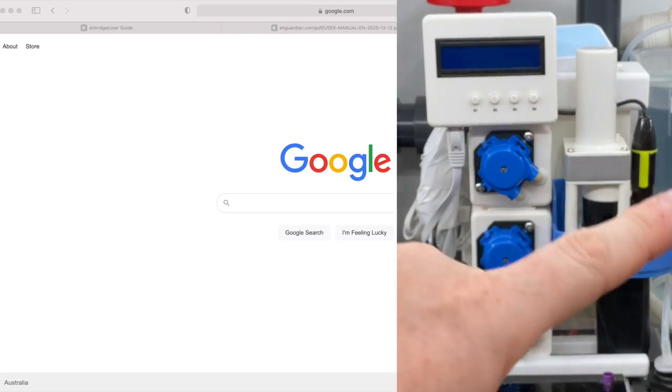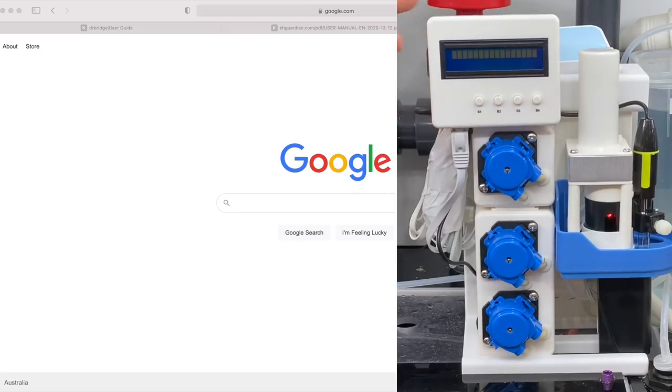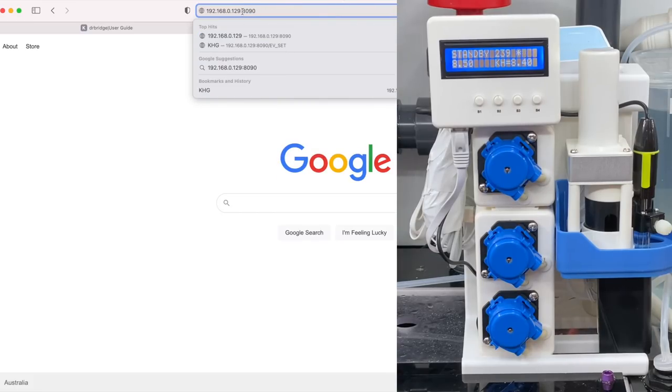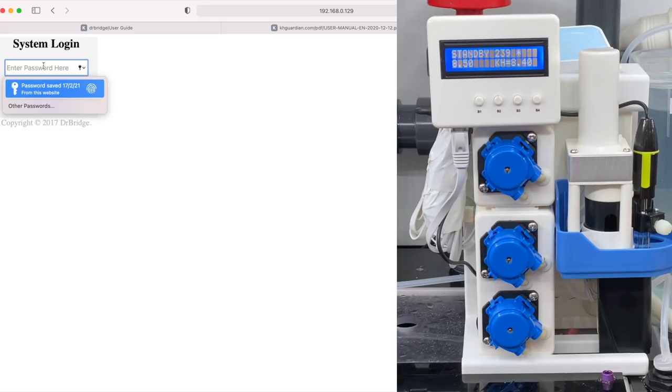We've got everything in place now — the alkalinity is over to the side, we've got the reagent next to it, the unit with all its connections in place. I'm going to power it up for the first time now. What we see on screen is going to be important to get access to this unit — we can see the IP address there, so I'm going to jump on my computer and put that in now. The default password is 'Admin' with a capital A.